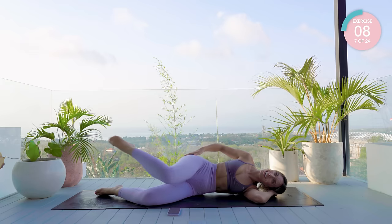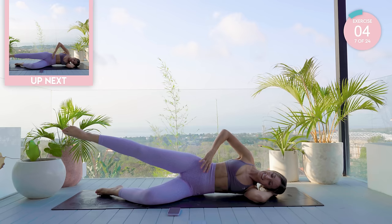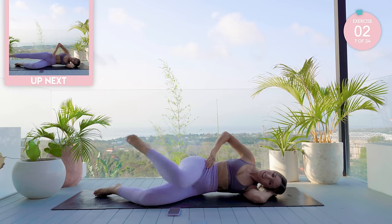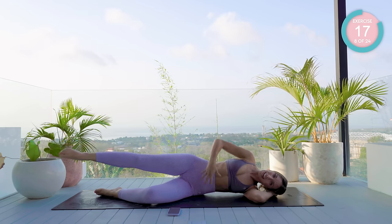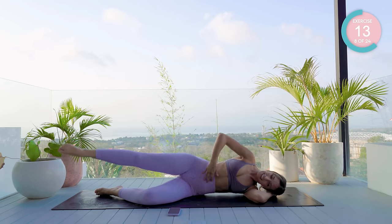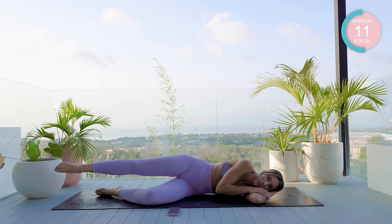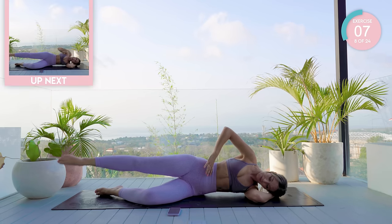Oh my gosh, my butt is cramping! Hold it in neutral — we have our pulse here. Don't give up now. Lift that waist if you can. I often say we're not lying on a beach chilling — we're Pilates lying, with purpose, with meaning.